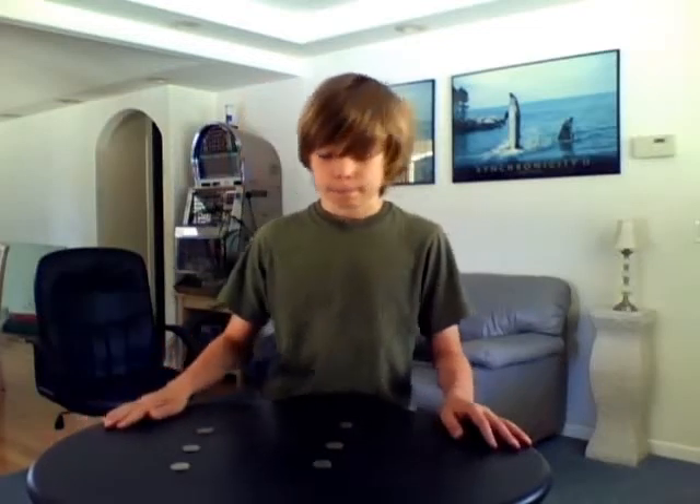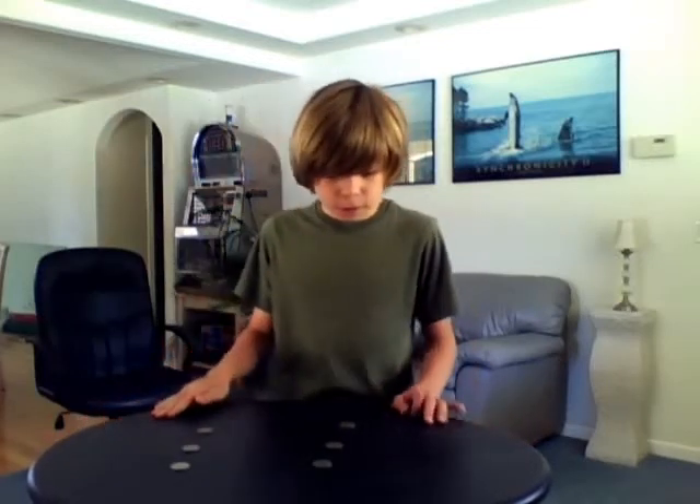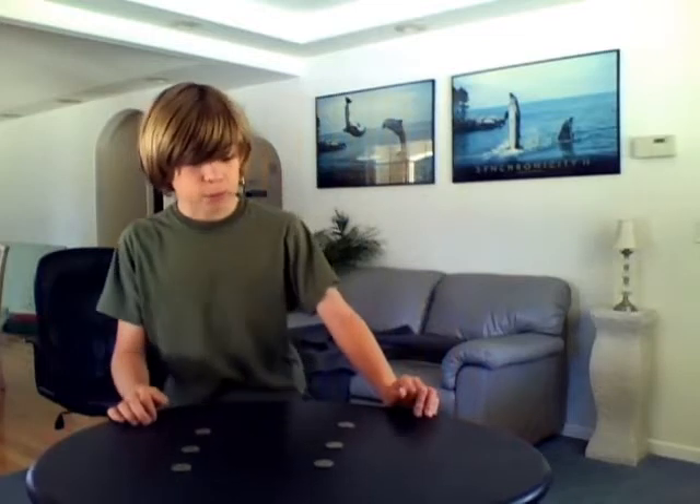Hi, I'm Mr. Magic Lane and I'm here to show you the jumping quarters.